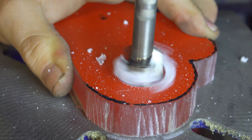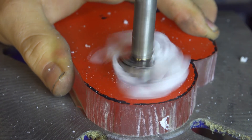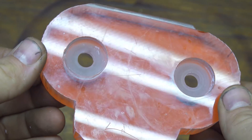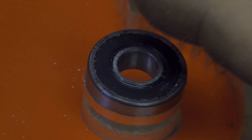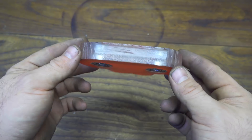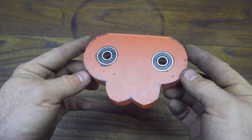I will use my drill press with a drill bit big enough — the same size as the ball bearing — and drill a hole on both sides, ending up with 4 holes that are deep enough to insert the ball bearings. It's a very precise fit so I only need to push it inside and it will snap in place. And this is the result.